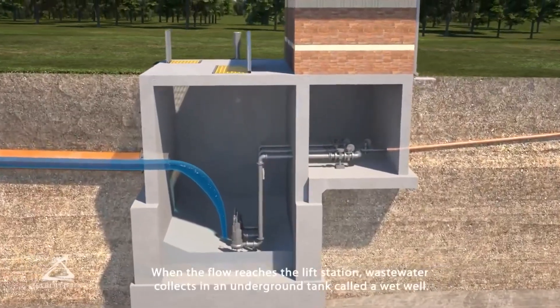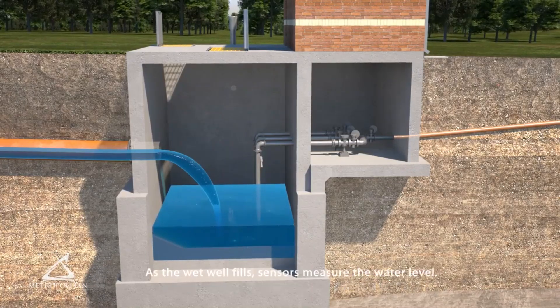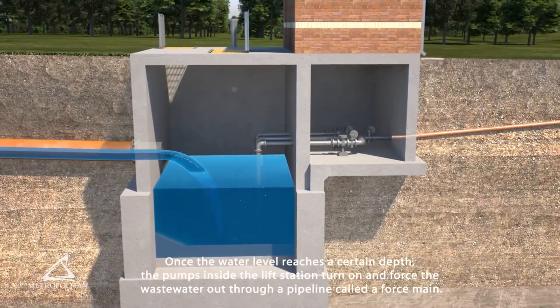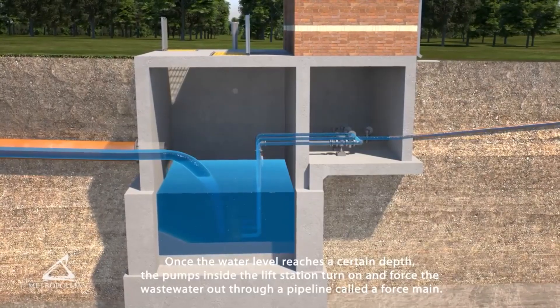When the flow reaches the lift station, wastewater collects in an underground tank called a wet well. As the wet well fills, sensors measure the water level. Once the water level reaches a certain depth, the pumps inside the lift station turn on and force the wastewater out through a pipeline called a force main.